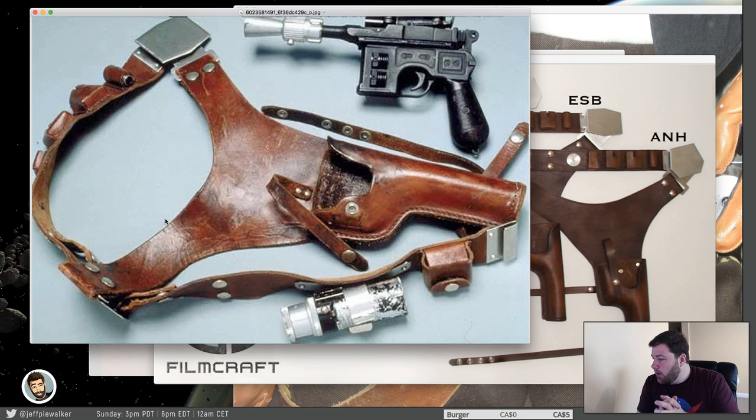So that being said, that's sort of the basics of where I find the most common inaccuracies — and there aren't that many. Most people do a pretty good job of understanding how these holsters work. I'm not going to sit here and fault anyone for trying, but just keep in mind some of the things I've said today, and that will just really take your holster to the next level.